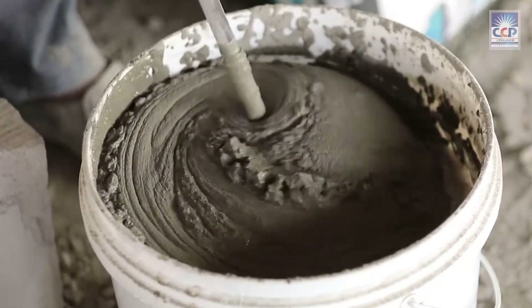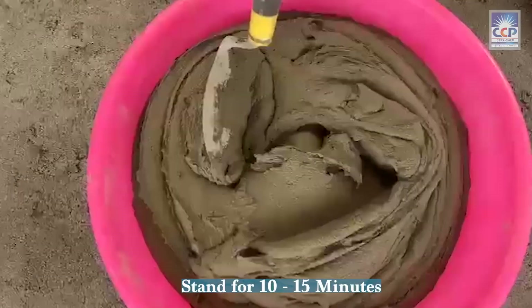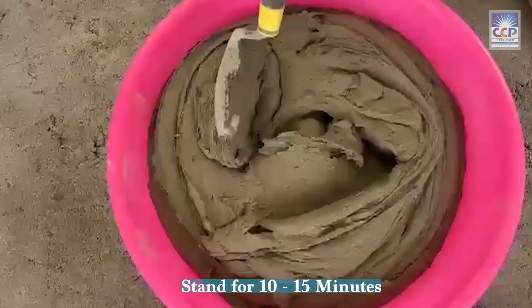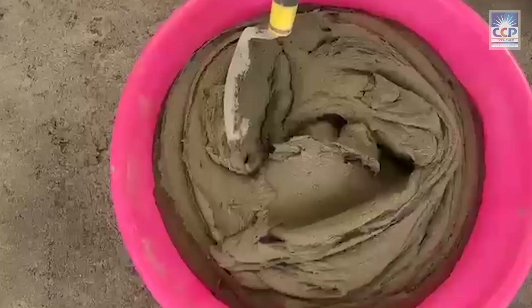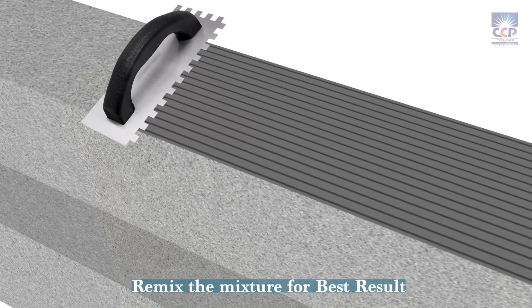Aim for a smooth, lump-free, and consistent mix. Let the mixed material stand for 10 to 15 minutes so that the water-soluble polymers and additives can completely dissolve. Then remix the mixture for the polymers to be evenly dispersed for the best results.